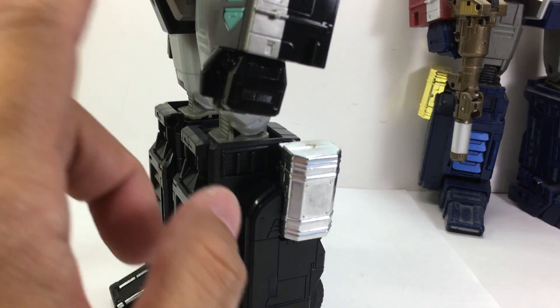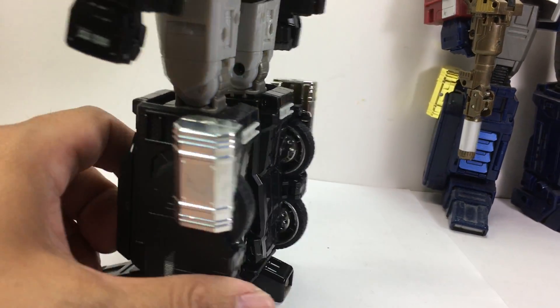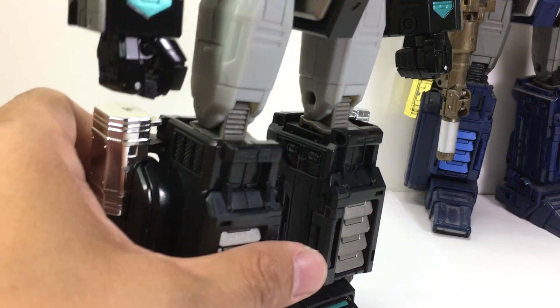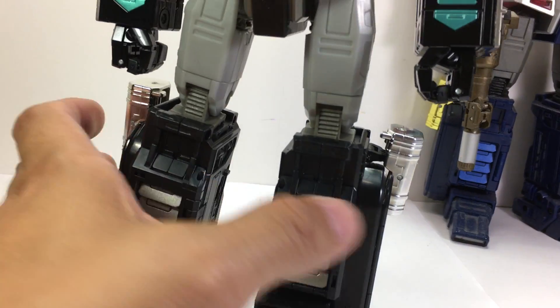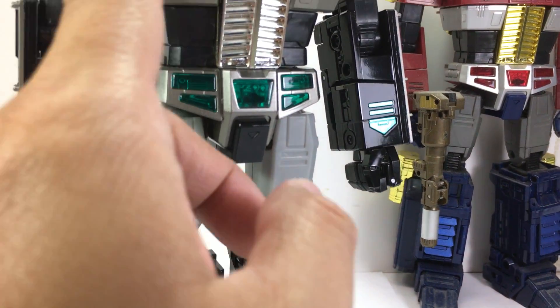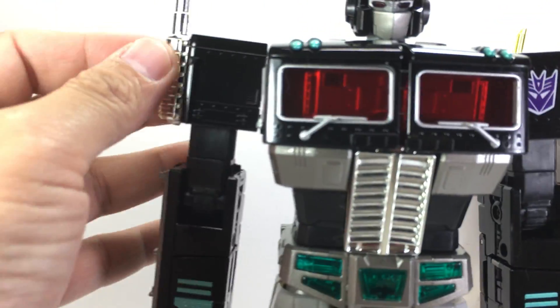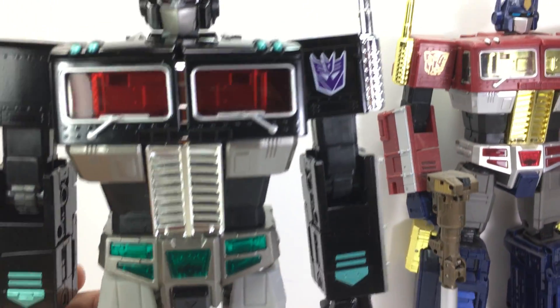I think he displayed this one in robot mode or truck mode — not sure. But there's a little bit of tarnish right here, and one of the rims of the wheels has a little bit of yellowing on it. But that's fine — it's nothing that a little bit of polish can't fix.